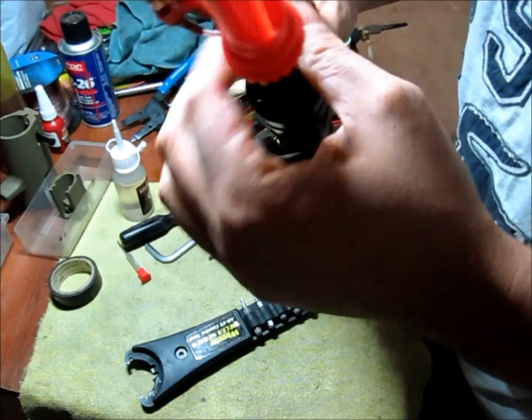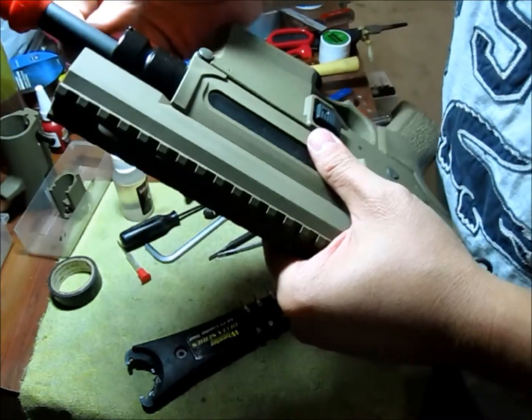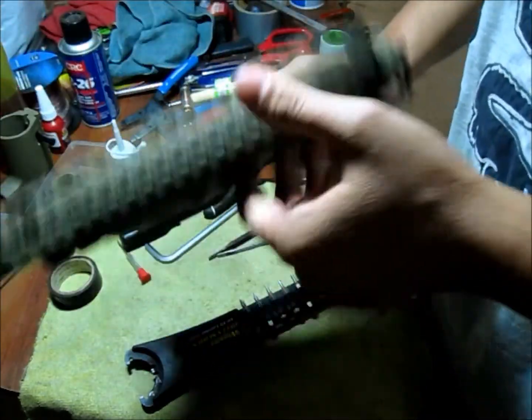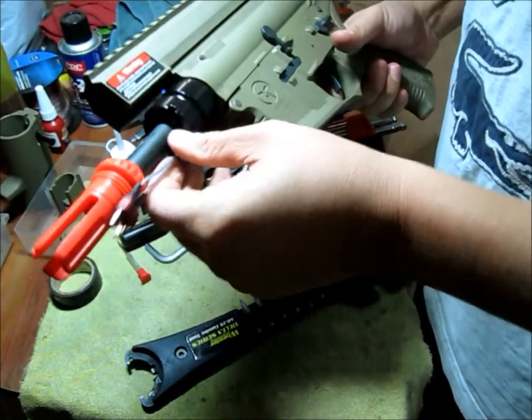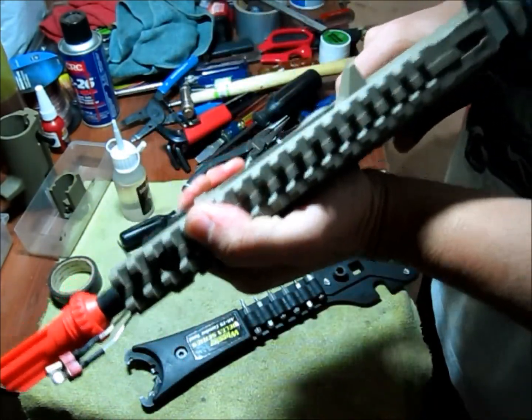That's just one of those quirky little things you notice if you've worked on these long enough. With everything put together, the gun should be ready to go.